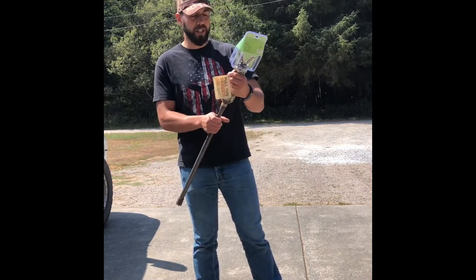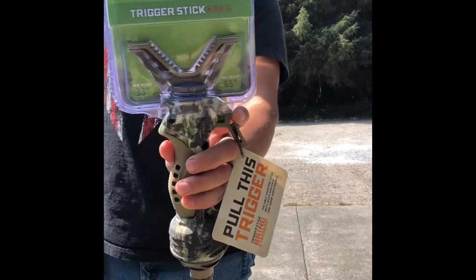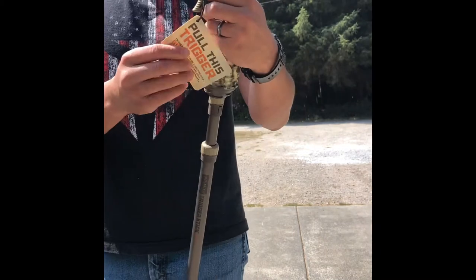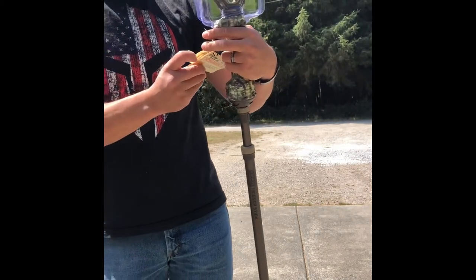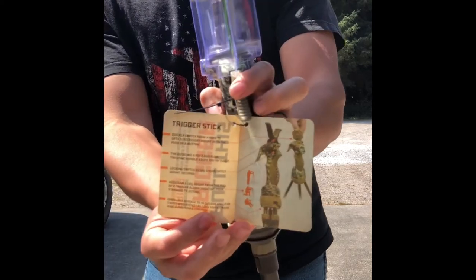It says a min height of 33 inches and a max height of 65 inches. It's got a one-year warranty. So it's one-handed and it gives you a little detailed overview right there.